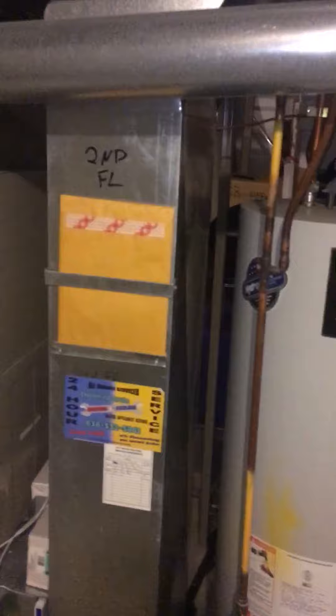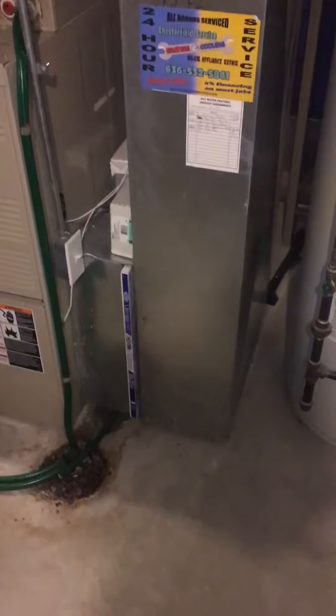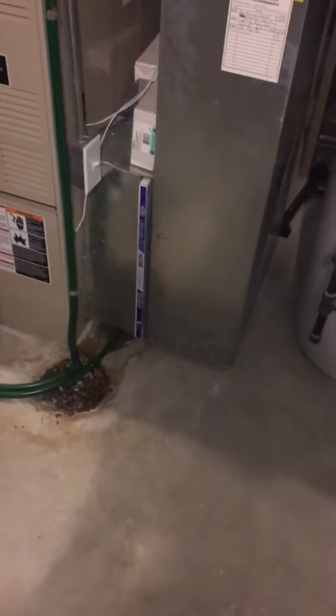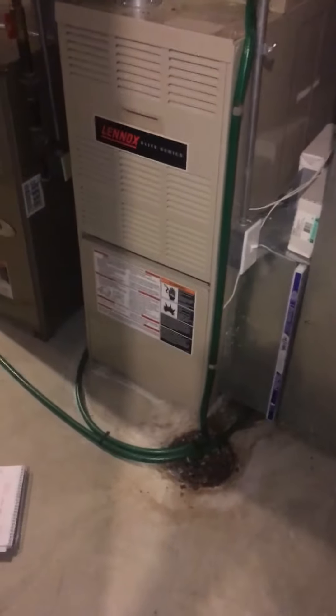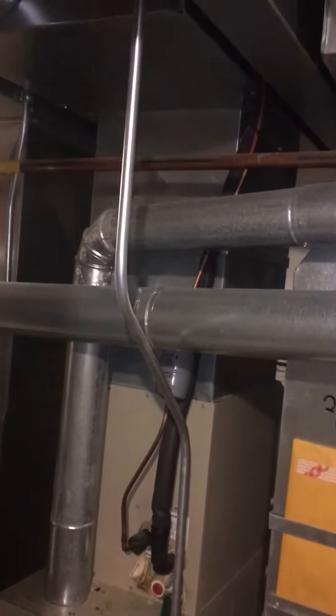Hey guys, I'm at Bob and Sharon's house. We're looking at the second floor system. We're leaving the return drop alone — everything's okay here. We're looking at putting in the Aprilaire air cleaner, a new furnace, a coil, a line set. This comes over and goes out right through here — this one's actually behind the box here. New line set, new flue piping.